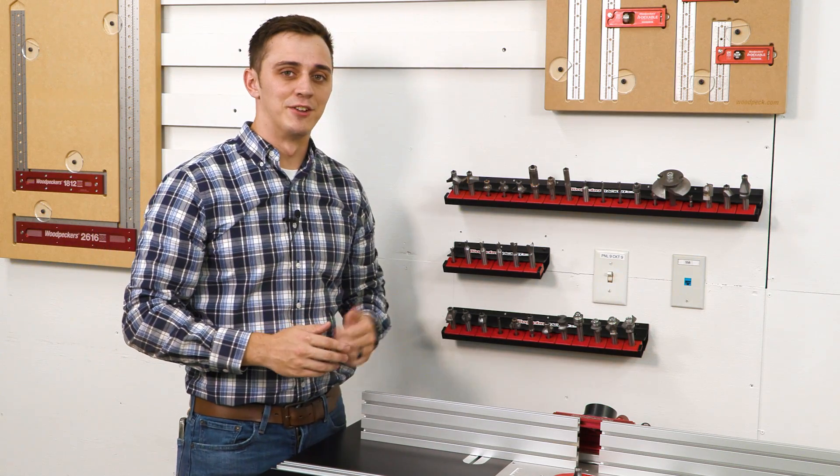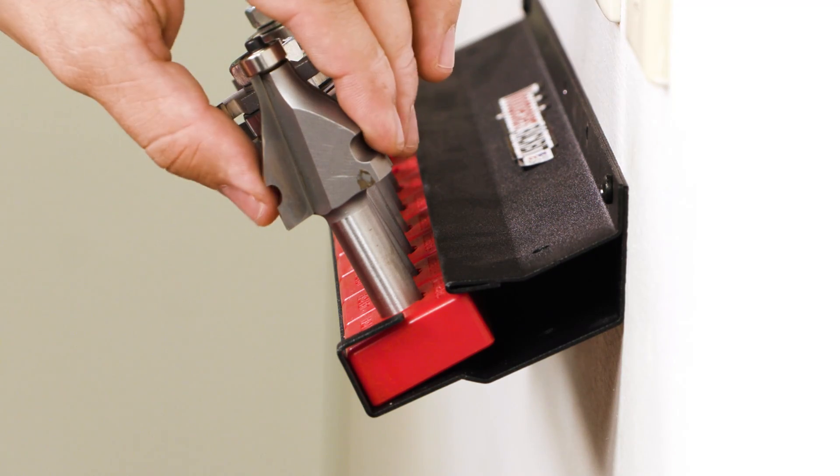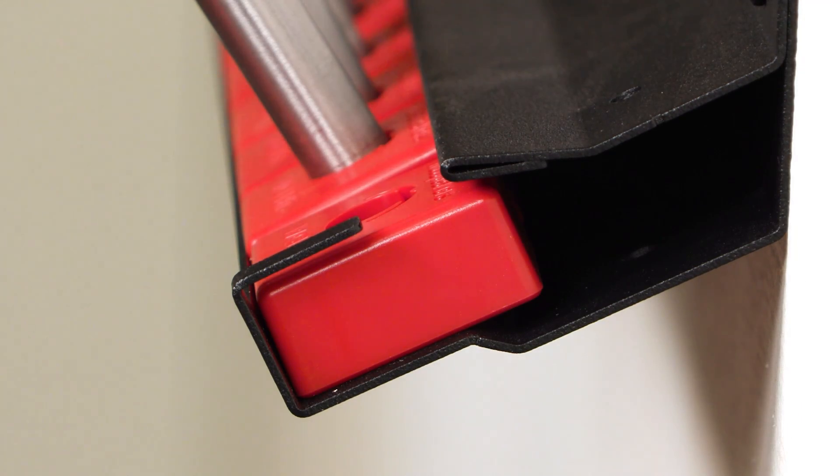If your rack is mounted directly above your router table and you just need the bit, just lift straight up and the lip keeps the base in place as you remove the router bit.